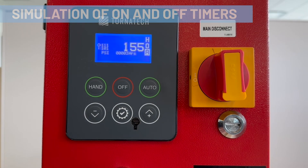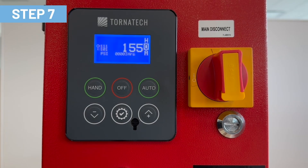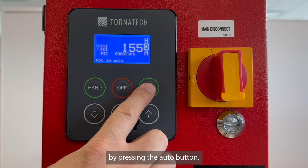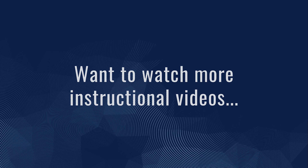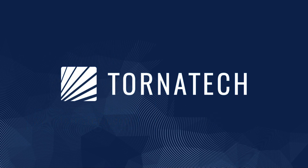Simulation of ON and OFF timers. Step 7: if all settings are satisfactory, place the controller in automatic mode by pressing the AUTO button. Press ENTER to reset the changes.